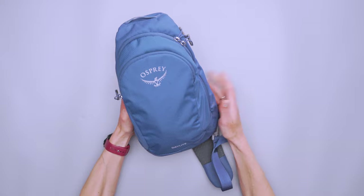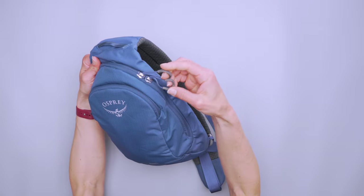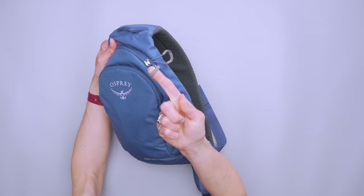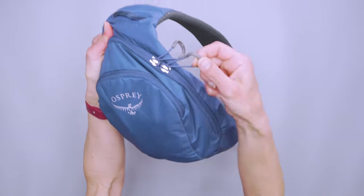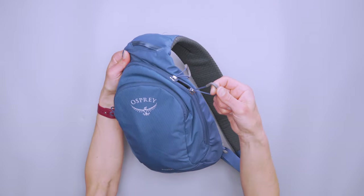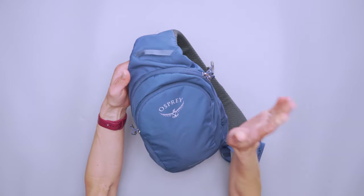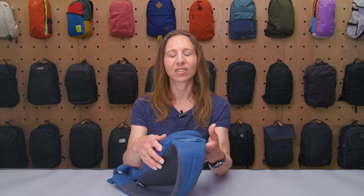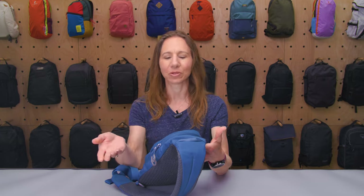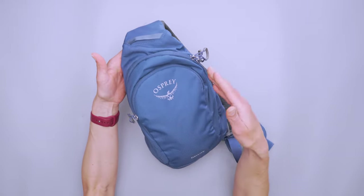Around the pack, we have good hardware. We've got Osprey on these zipper pulls. They're YKK zippers and I did find them a little stiff. They're getting better with use, and I'd rather them be a little stiff so that they don't accidentally open than too loose. They're just a little slower around the corners.